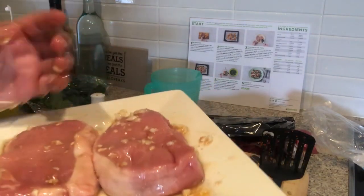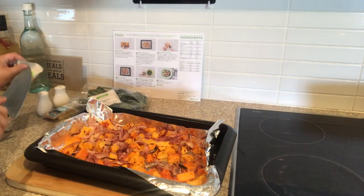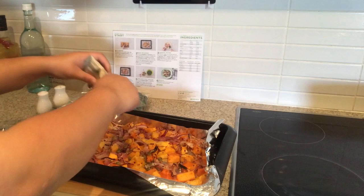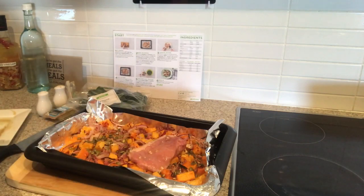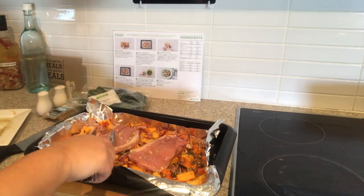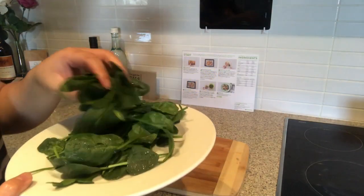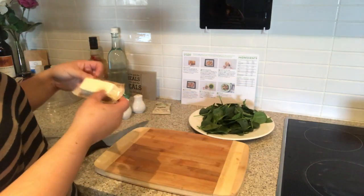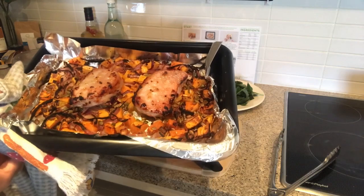We are going to set the pork aside while our veggies continue to cook. We are going to put the pepita seeds in the tray and then put our pork loin on top, then pop this back in the oven. I just gave our spinach leaves a quick wash and set that aside. For the feta, we are just going to crumble it.